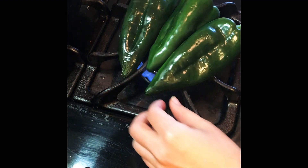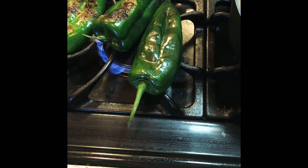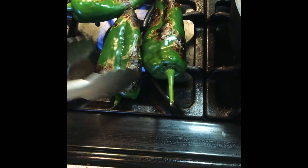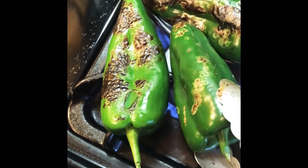If you don't have a gas stove, you could do this on the grill, or you can put them on a tray in the oven on broil — they'll get blistered, you just have to keep rotating them. You can also do this on the stovetop on a regular comal or pan. You just want to try to get the whole skin blistered and charred pretty good.